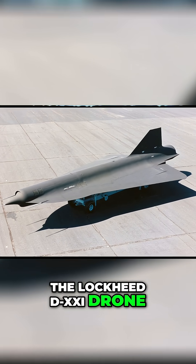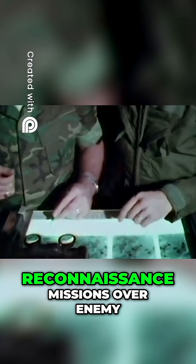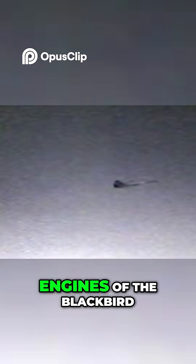The Lockheed D-21 drone was developed as an ahead-of-its-time remotely piloted aircraft. It could carry out reconnaissance missions over enemy territory at high altitudes and at high speed. It used technology from both the A-12 and SR-71, but it had a ramjet instead of the turbojet engines of the Blackbird.